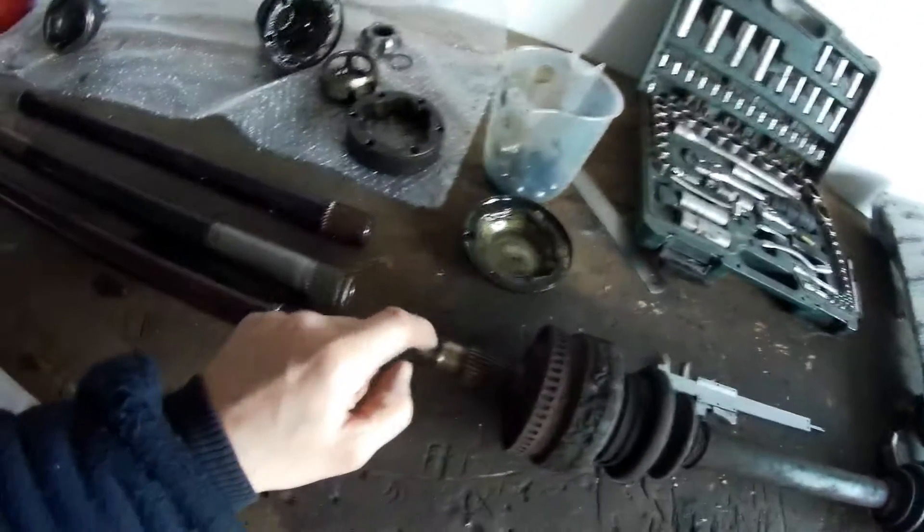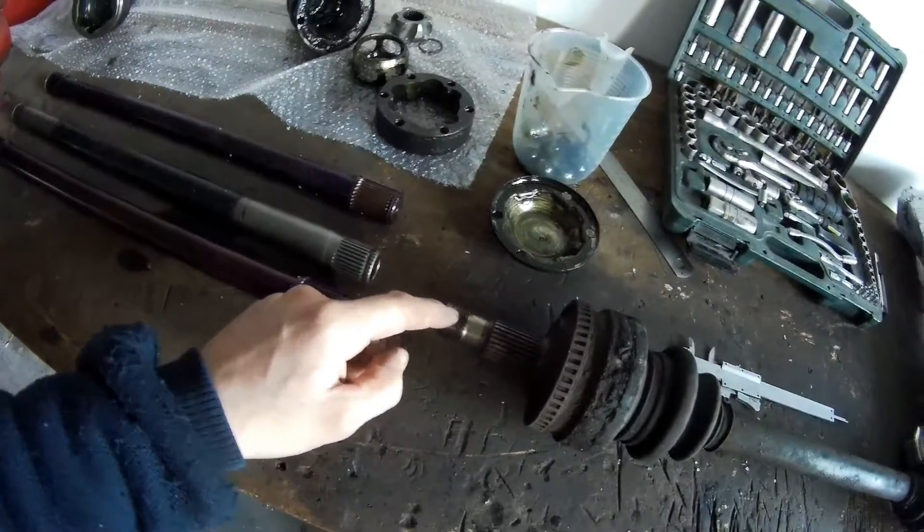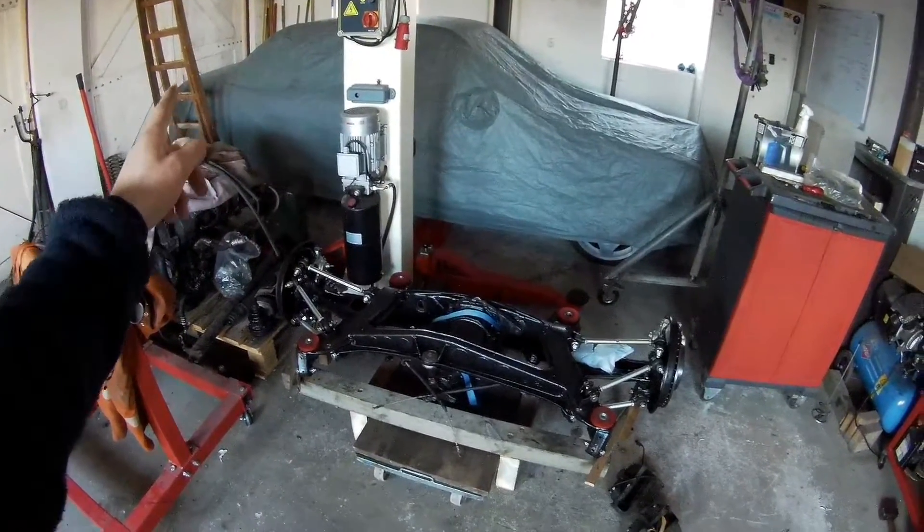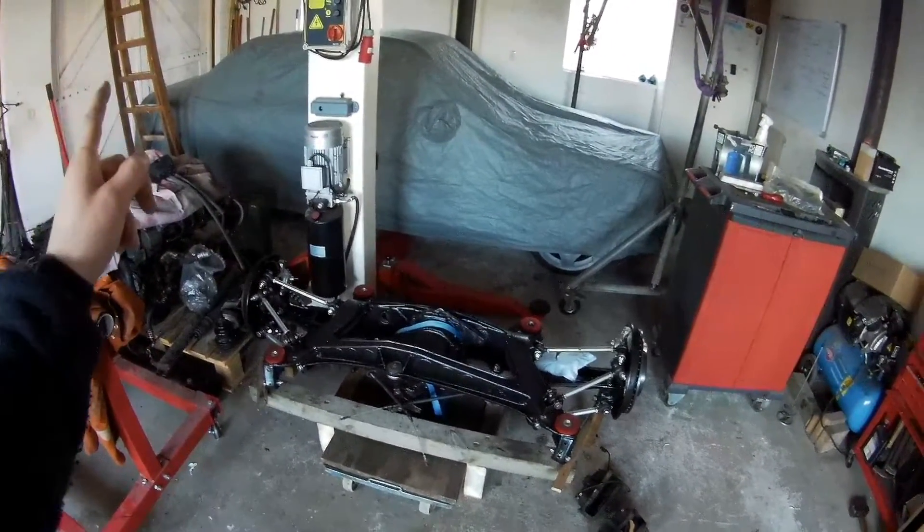I will put the info below the video. I also used this bigger axle in my W201, which had rear wheel hubs from an S210 as well, but the axles were from a W140 S600.